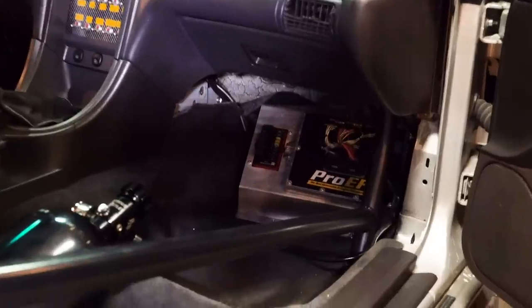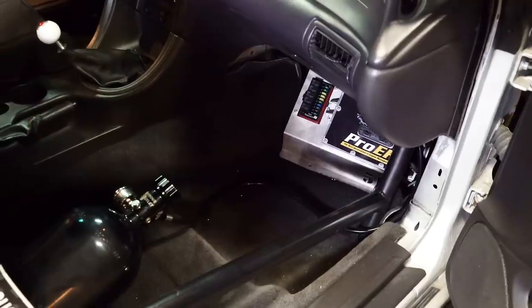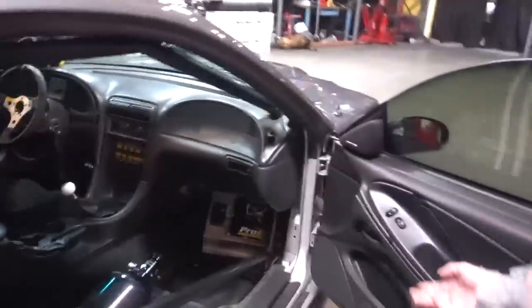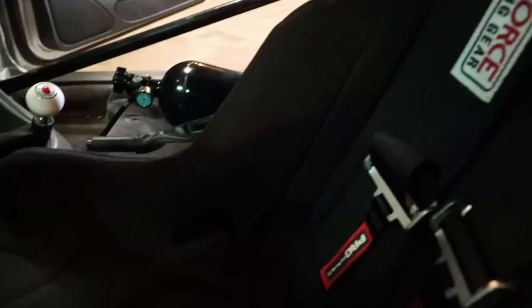We've got the Pro EFI — this is what runs the entire car. I can control four stages of nitrous, I can control timing, I can control launching, traction, everything. Whatever you want the car to do, that will do it.